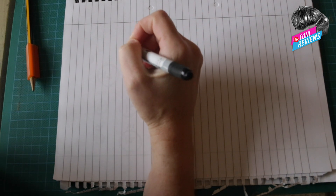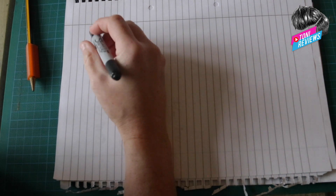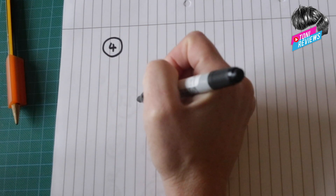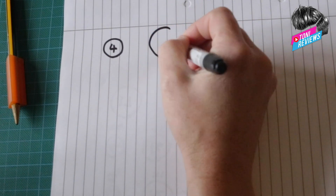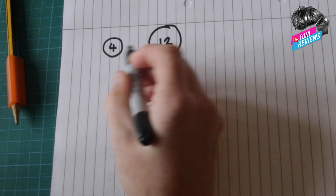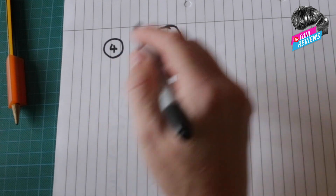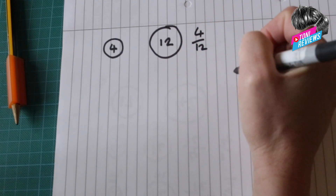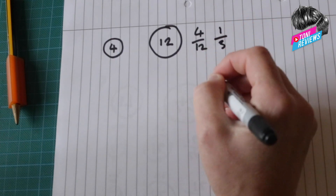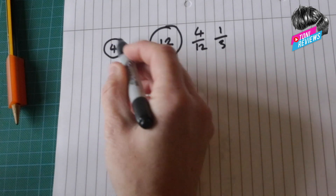I'm going to do my best to explain ratios and how changing the cogs can affect your bike, giving it either more torque or more top-end power. If we imagine a simplified world: we've got our front cog with four teeth and our rear cog with 12 teeth. The fraction is 4 over 12, which simplifies down to 1 over 3.